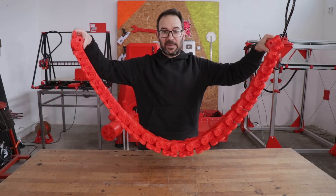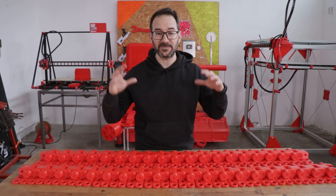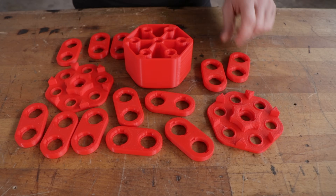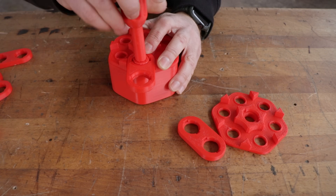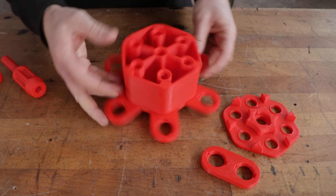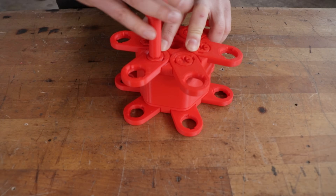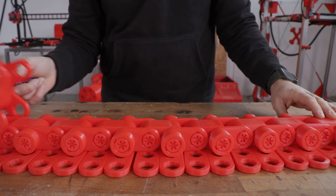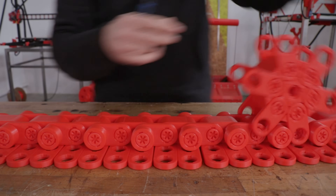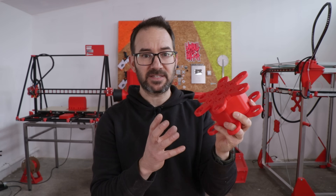And this is one thread complete, and this is the one for the other side. Next we need the sprocket that will match these threads, so let's get to it.